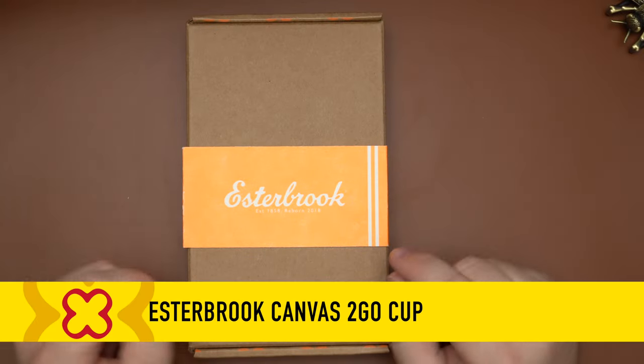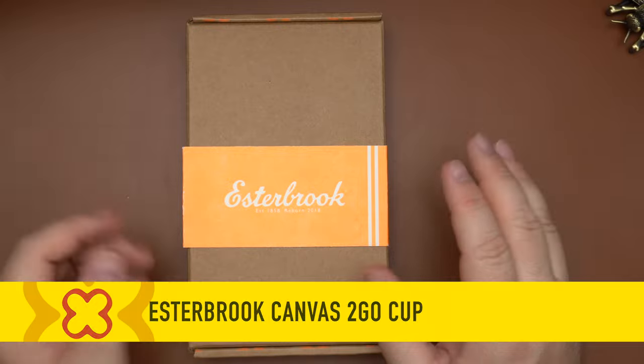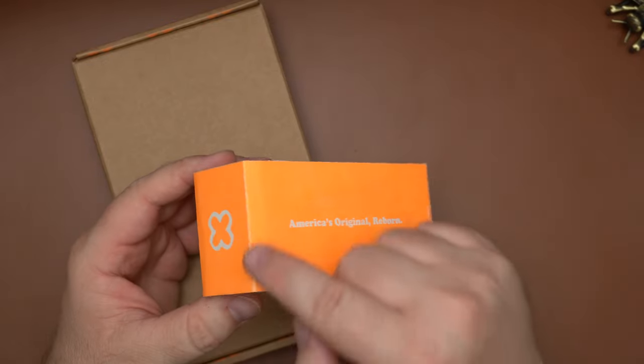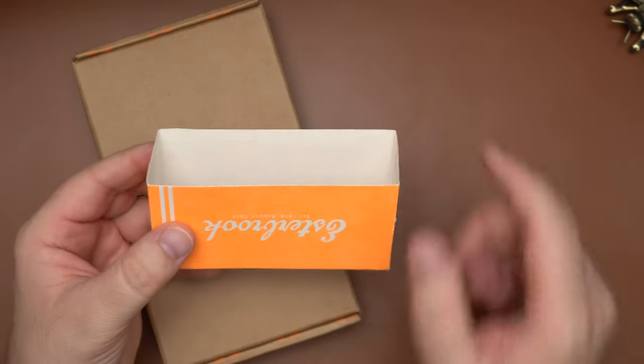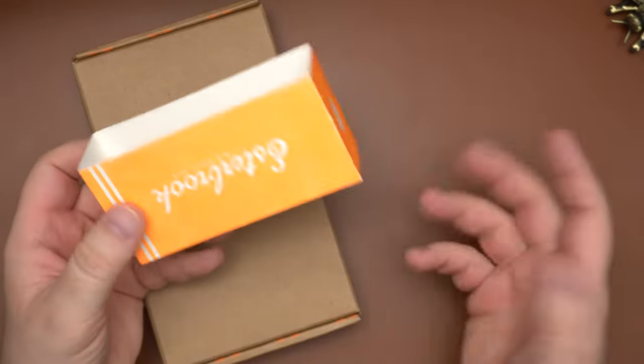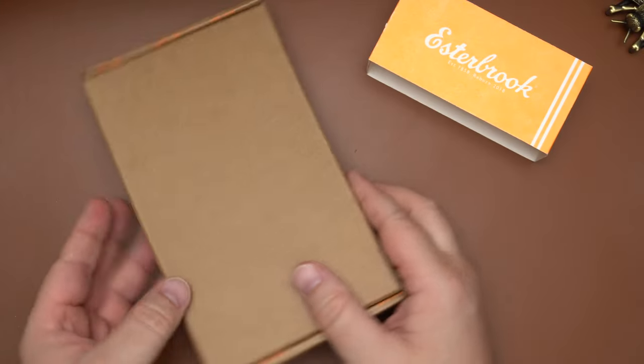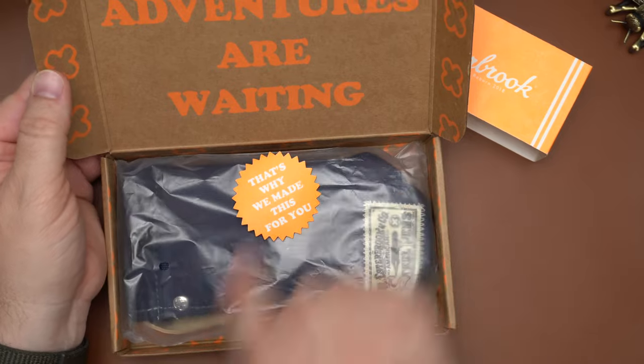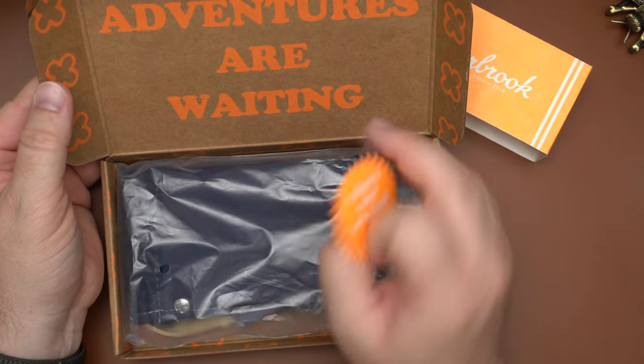Welcome to the Esterbrook Canvas To-Go Cup. Here is the item in the box. You can see it has a nice craft paper box with a bright orange belly band, which is perforated along the edge so you can open this up and use it as blotter paper for your fountain pens. Inside the box you'll see 'Adventures are waiting, that's why we made this for you.'